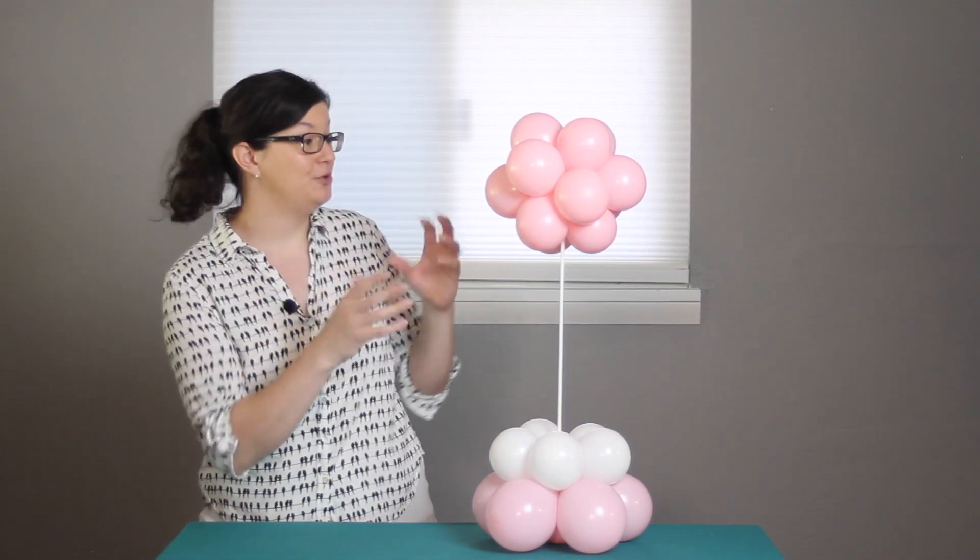Hi there everybody, Morgan with A Venance Story here, and today I want to show you how to build a balloon topiary. This miniature sized version is great for tabletop displays, including centerpieces. Let me show you how to build the topiary, as well as a couple of different bases that you can use depending on your event theme. So let's get right into the project.